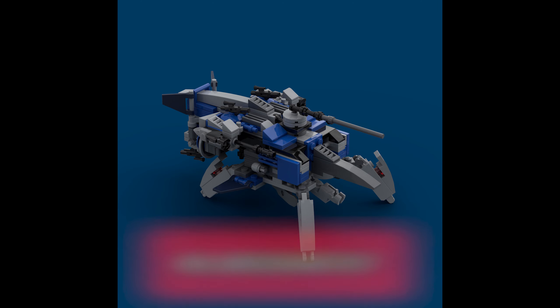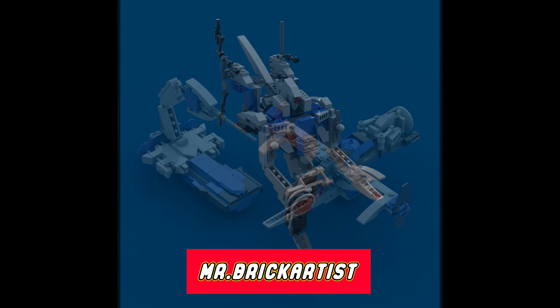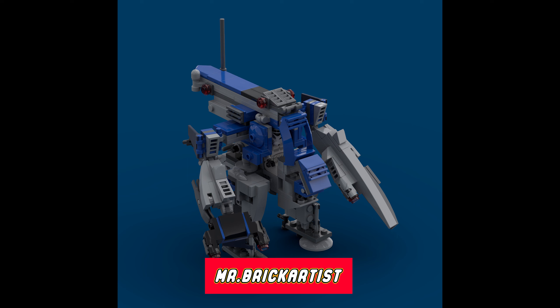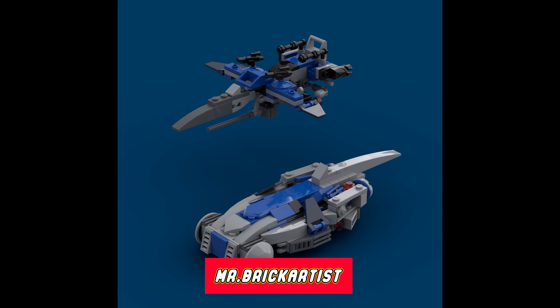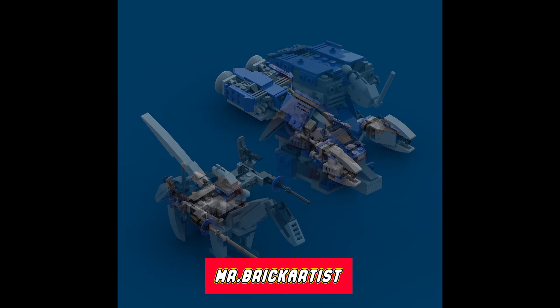For more information on Mr. Brick Artist and the Rebrickable ecosystem, you can watch the introductory videos featured in the ending cards. Thank you for watching. If you liked the video, please do so thumb wise and subscribe with the tap of the bell notification to ensure that you don't miss out on future releases and critical information. Happy building and see you next time.